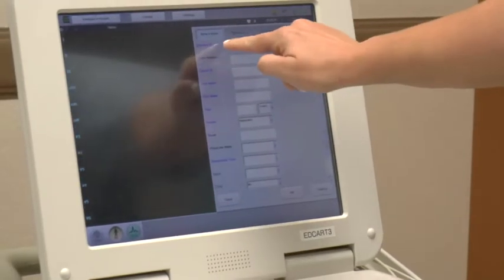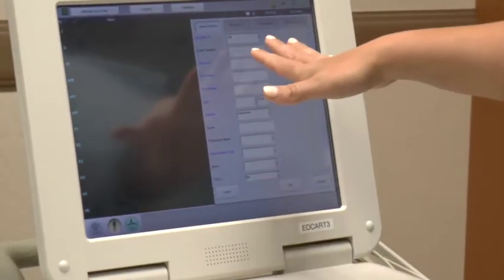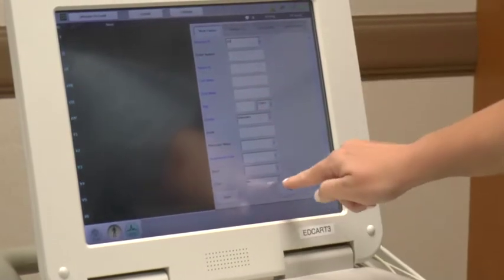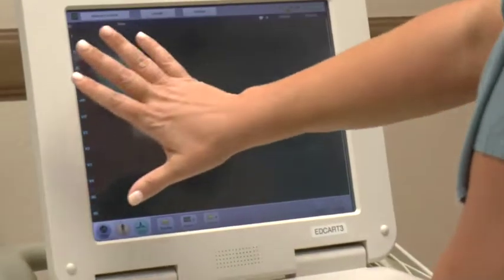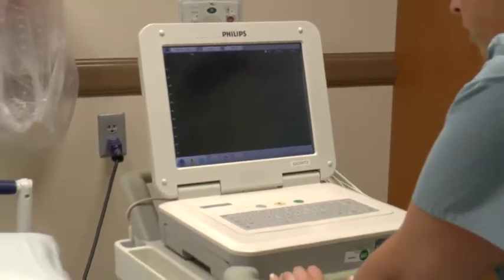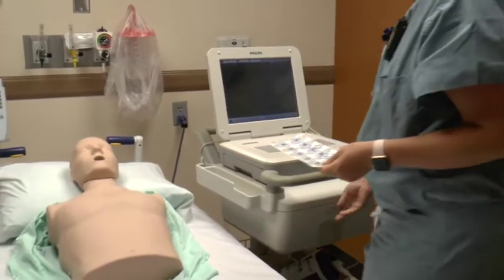Under operator ID, just type in your initials. Everything else will already be filled in once you have an order. Hit okay and it will bring you to the EKG screen. You'll get a set of patches from your drawer — there will be ten on them.